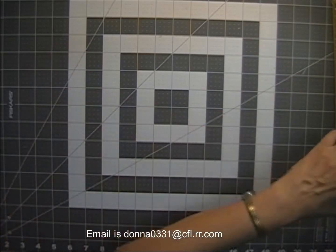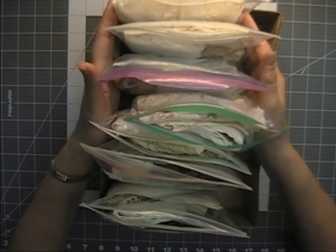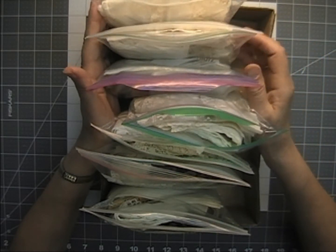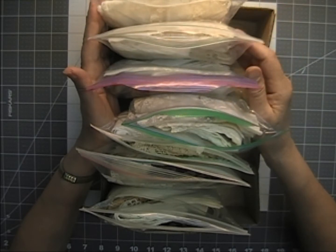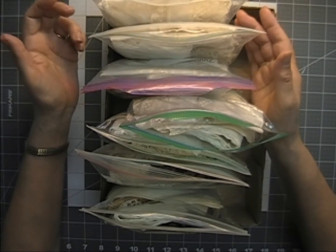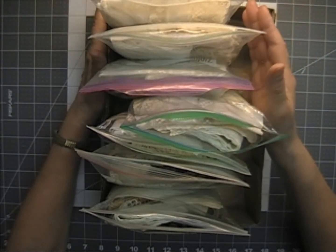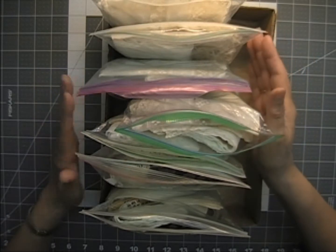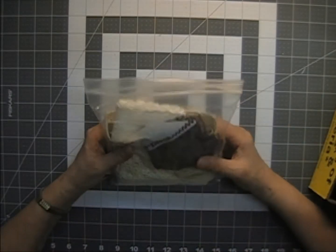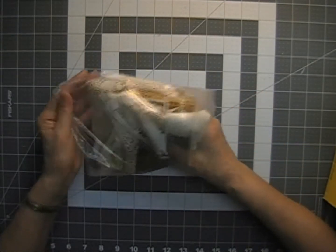Up first is Lot O. I put together seven grab bags of vintage laces. Stay tuned at the end of this video to see what I have left to go through that will be in future bundles and grab bags. I was only working out of a couple of my bins — some of the recent stuff — but at the end of the video you'll see things I've accumulated over the years. These grab bags are $12 a piece.